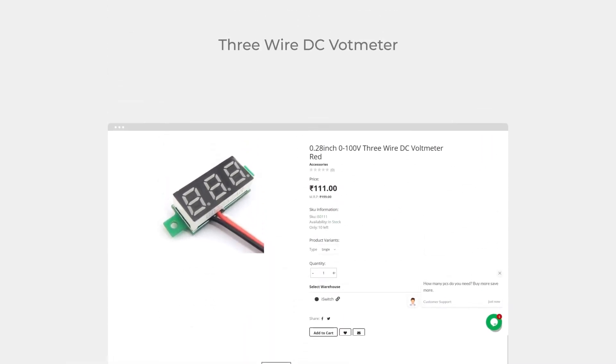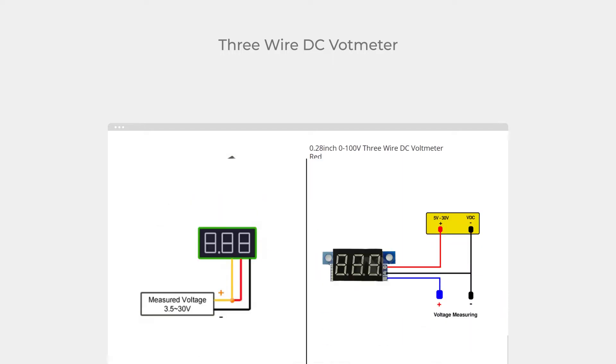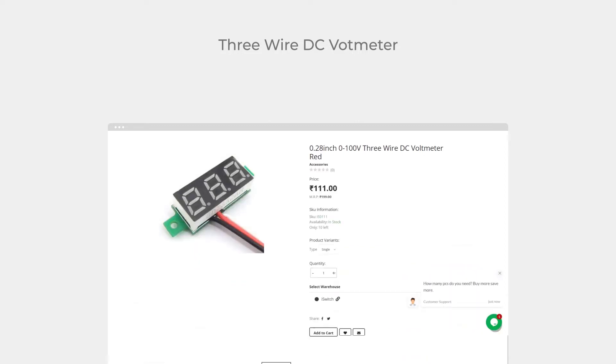This is a 3-wire voltmeter of 0 to 100 volt. It comes with different LED colors like yellow, green, blue, red, etc. This one is the red variant. Wiring of this voltmeter can be done in either of the two ways. This is suitable if you just want to monitor the voltage of a power supply below 100 volt.